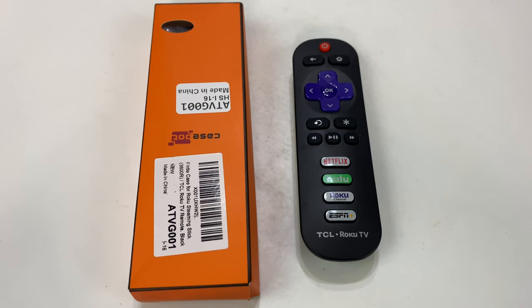What's happening Panda Nation? Peter Von Panda here. Did you know they make covers for Roku remotes? I just assumed they did, and I found one.